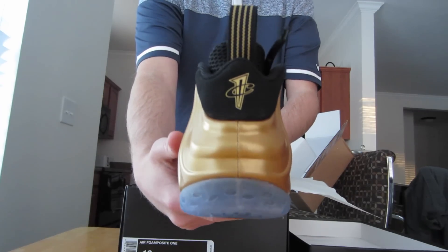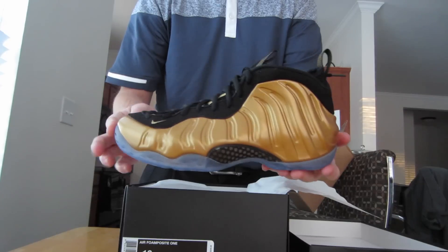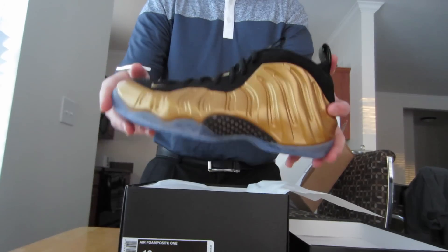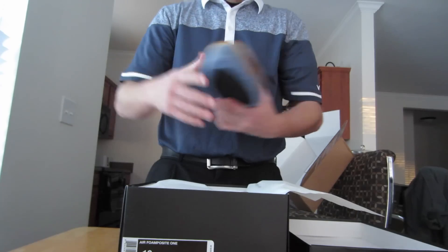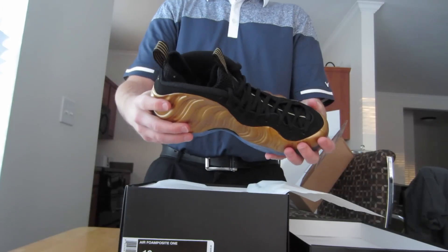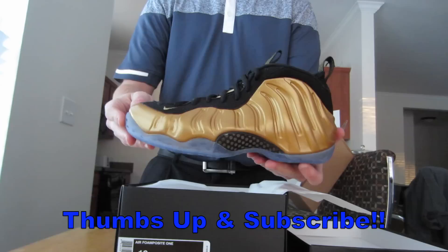You guys will be seeing these go up on feet pretty soon on YouTube — if you follow me, you'll definitely know who will be putting it up. I just wanted to show you guys my first pickup that I was actually able to get through on the sneakers app. It definitely works — it came through fast, regarding all the other conditions of the weather causing a delay.